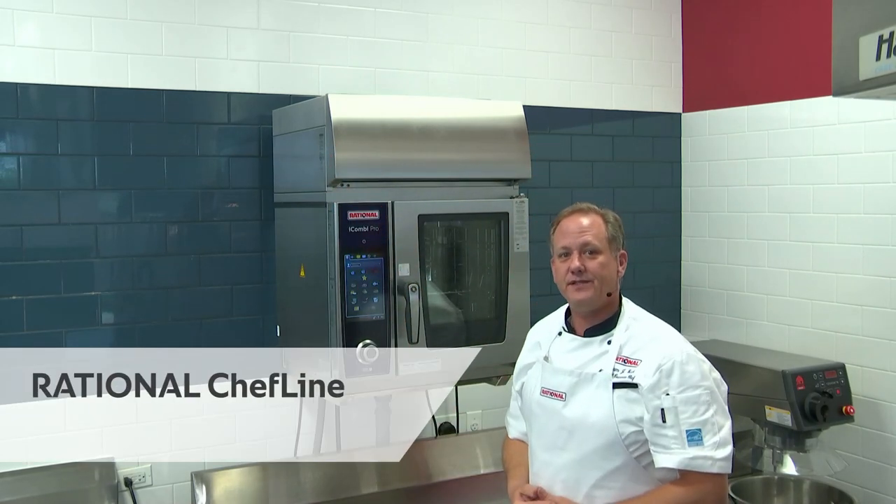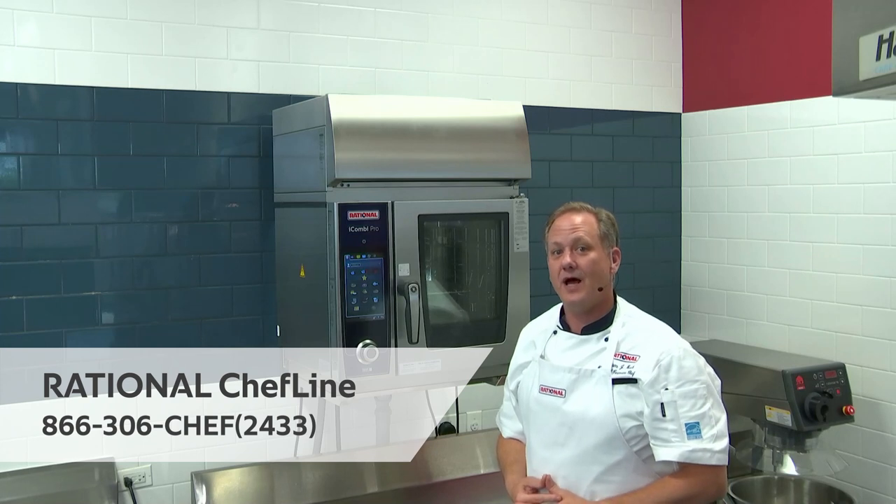If you have any questions about anything about your Rational iCombi, please contact the Rational Chef line.